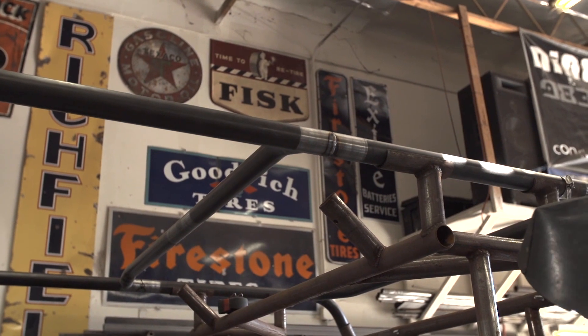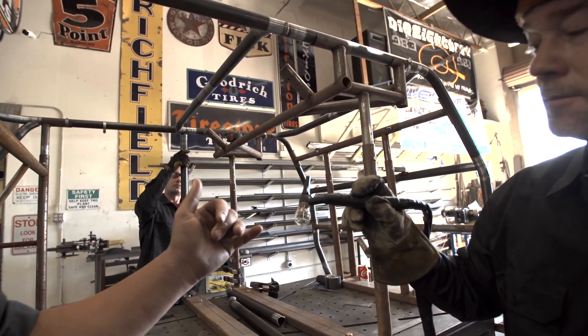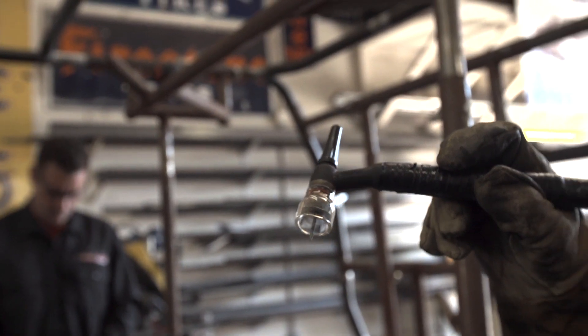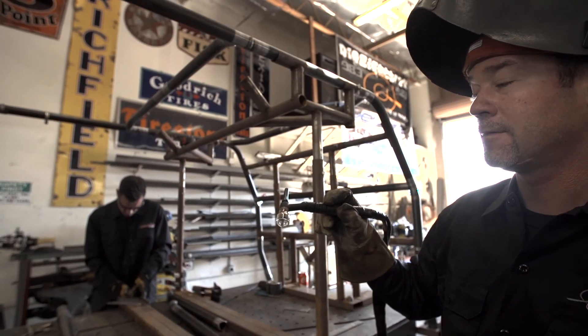Coop's using the new HTP glass TIG cup — you can totally see through it. It's a number 12 cup with a lot of gas coverage on the weld. You can see killer welds going down here. Definitely if you're looking to run a bigger cup on your TIG machine, we love this thing so far.